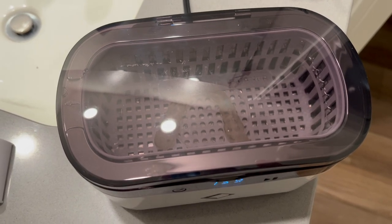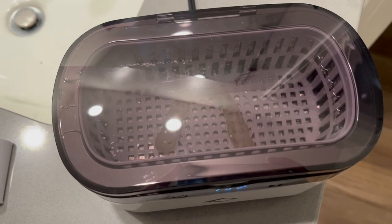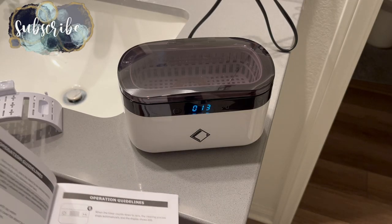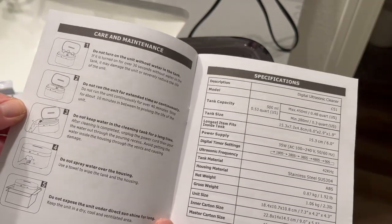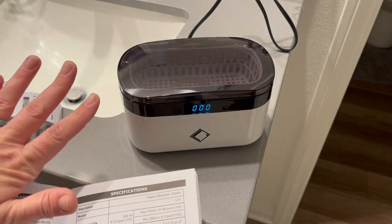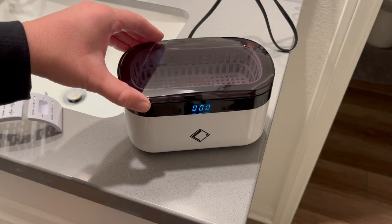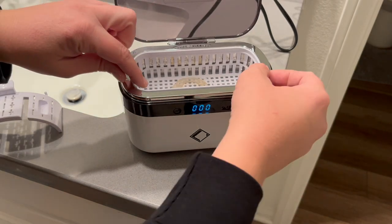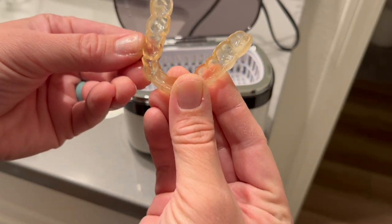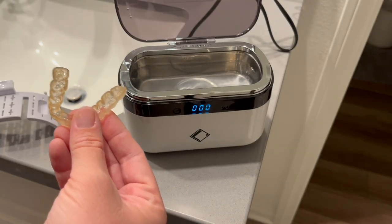You can definitely see some action in there — I'm excited to see what this looks like when it comes out. Looking at the top, it doesn't appear totally transparent. This could mean it needs more time, but I'm also reading that the plastic container absorbs some of the ultrasonic vibrations, making it a little less effective. You really only need the container for really small or fragile items. Let's see what this looks like and try it without the container.